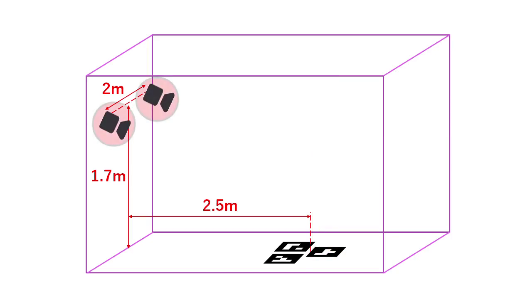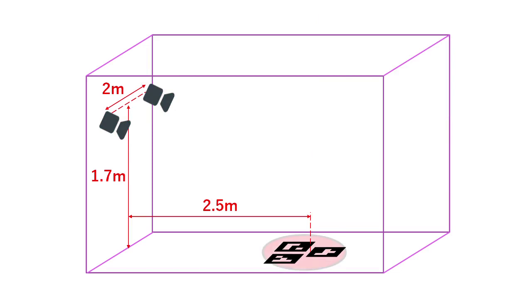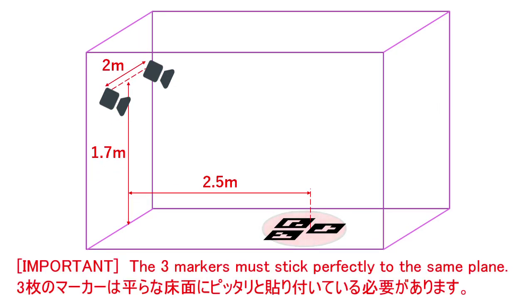For the camera, I use a 500 yen camera that I bought at a local discount store. Importantly, the three markers need to be placed on the same plane as much as possible. Otherwise, detection of the markers will fail in many cases.